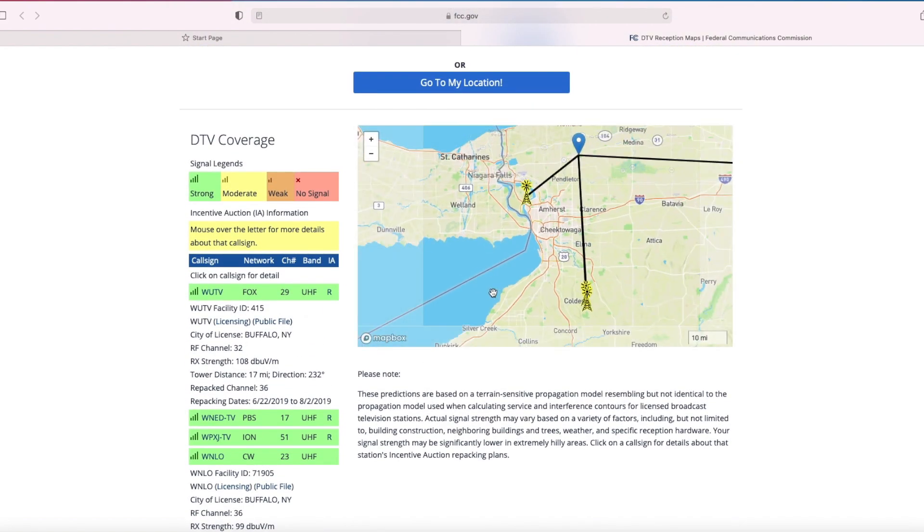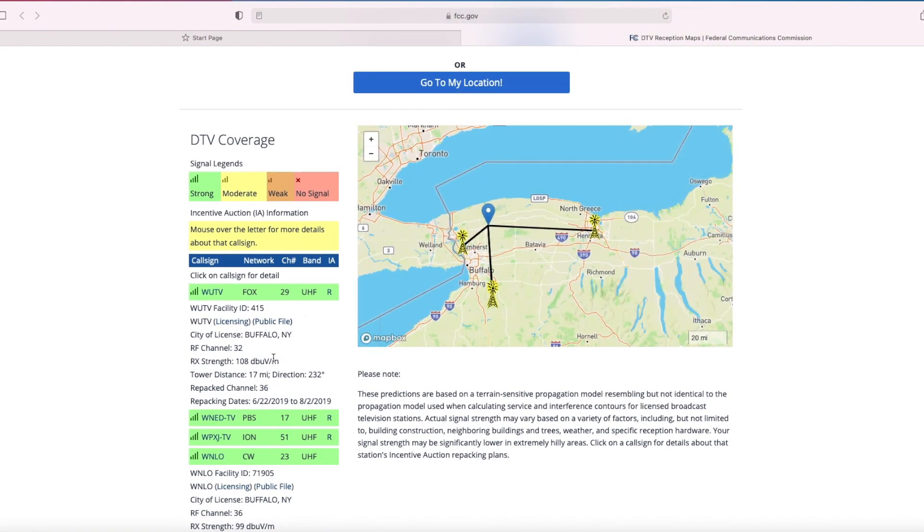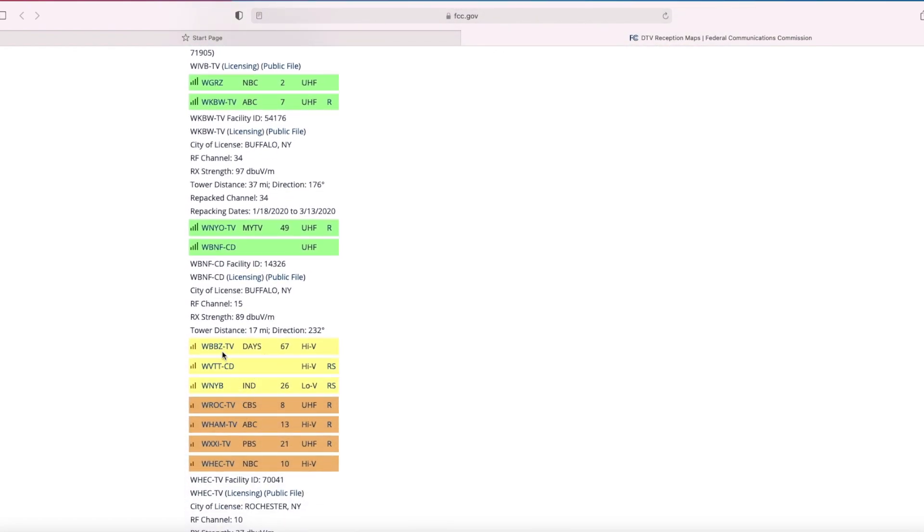If you want an antenna recommendation, feel free to leave your zip code in the comment section below. I hope you have enjoyed this video and are now more informed about digital over-the-air antenna TV.